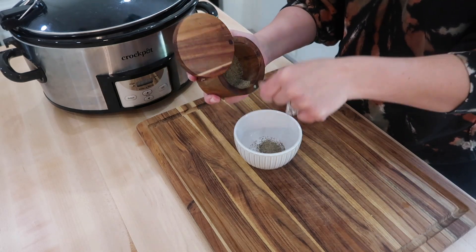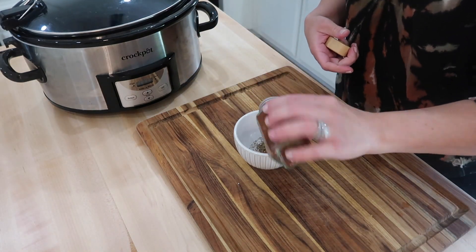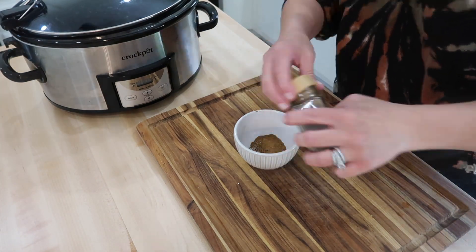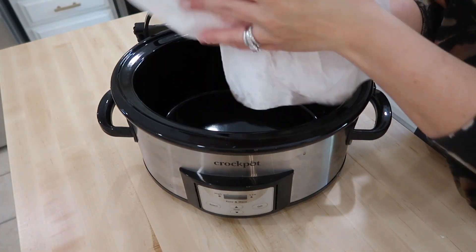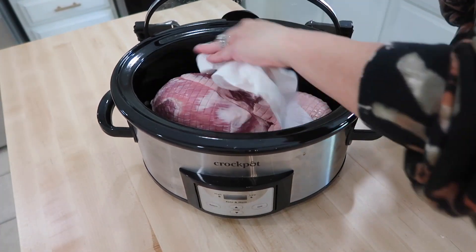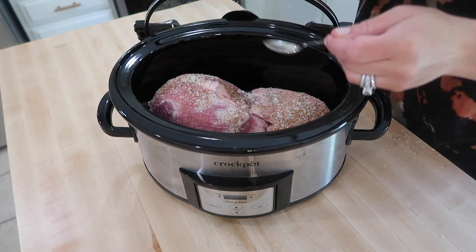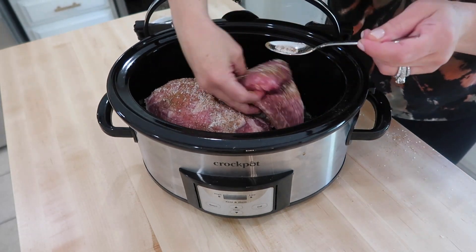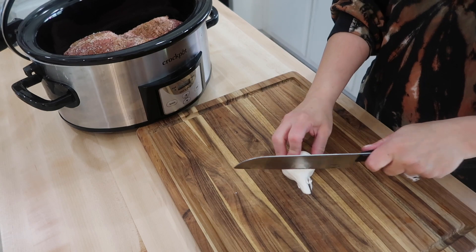You can also use Coke, Pepsi, or even beer in place of the chicken broth, but I decided to go with chicken broth on this one. The first thing I did was mix my seasoning in a bowl so I could rub it all over my pork roast: three teaspoons of salt, two teaspoons of pepper, one teaspoon of oregano, one teaspoon of chili powder, one and a half teaspoons of cumin, half a teaspoon of cinnamon, and half a teaspoon of cayenne pepper. Then I dried the roast with paper towels and got it into my crock pot where I rubbed all of that seasoning all over both sides.